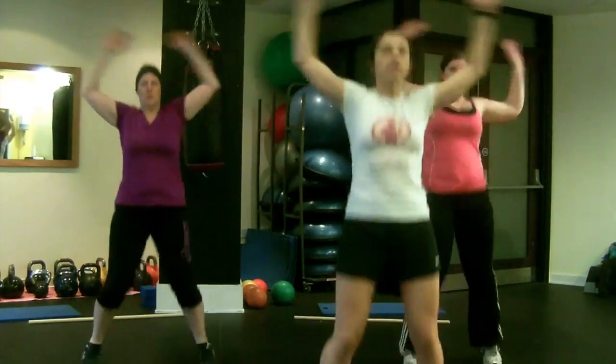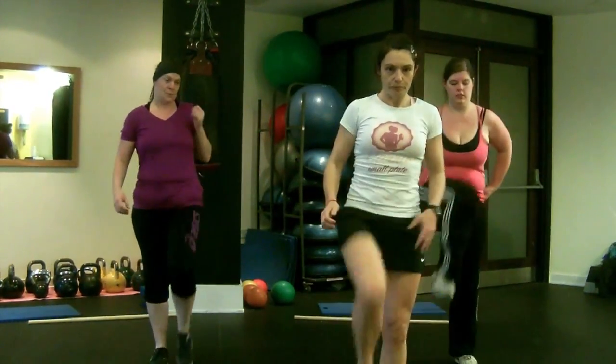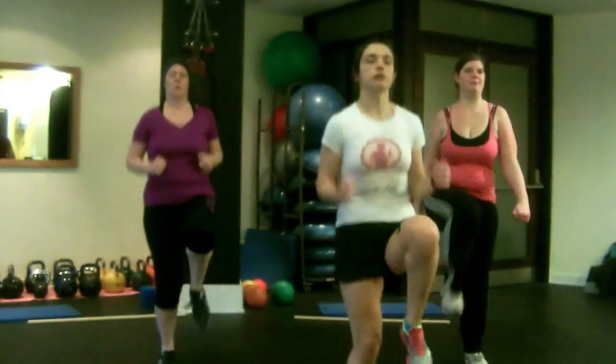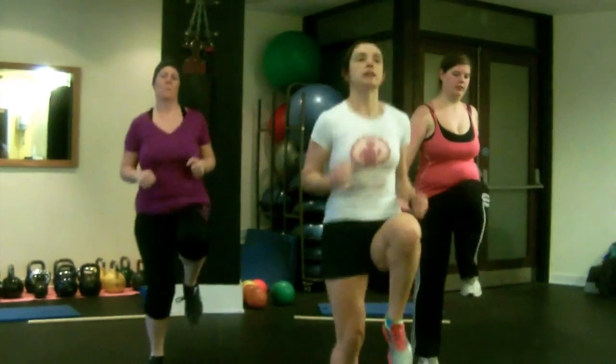Okay, the next one we're going to do is high knees. So at the high knees you can do a high march. Using your core all the time to get strong and get the knees up, or you can jog. Whichever you prefer — make sure it's nice and controlled, not too fast.